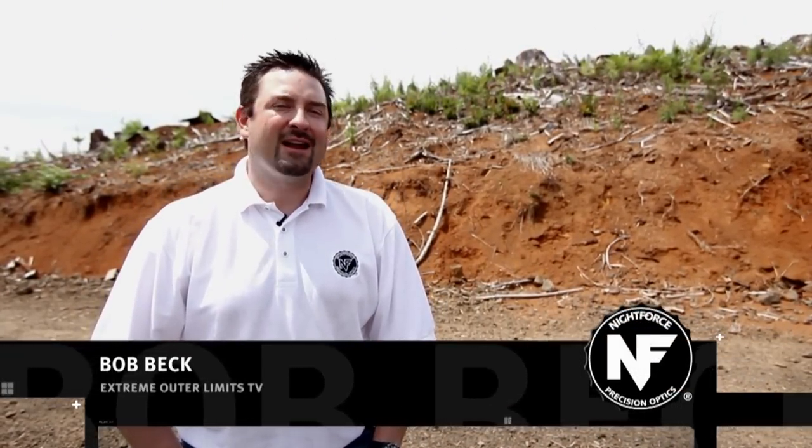I'm Bob Beck, the host of Extreme Outer Limits Television. We're right here in my backyard at the coastal mountains of Western Oregon, where I call it my range.